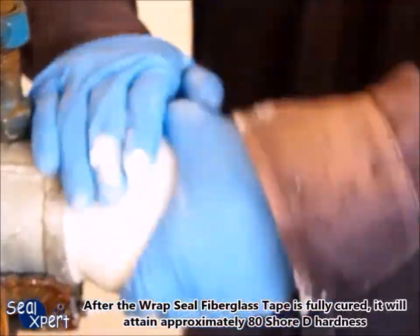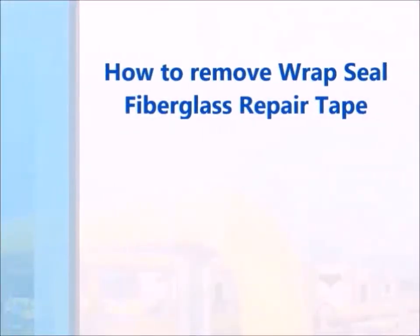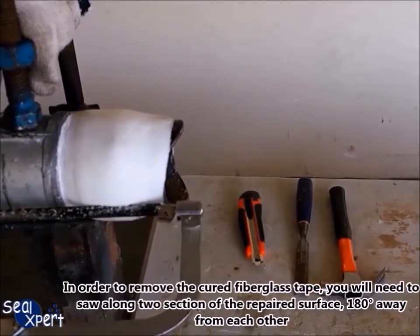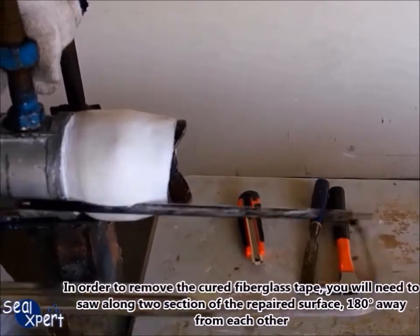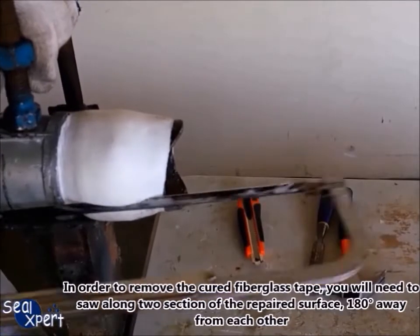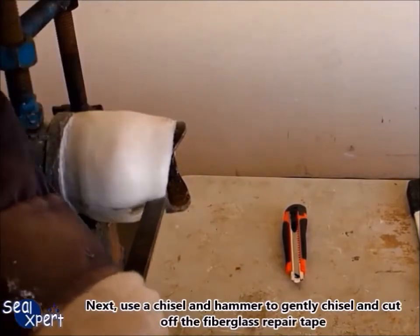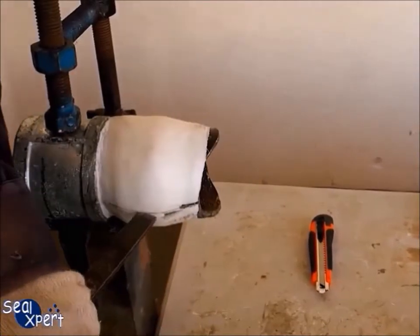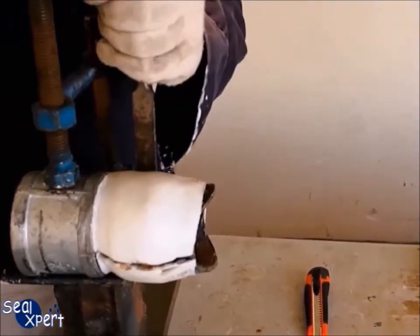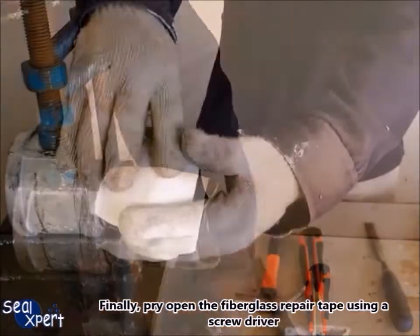After the Wrapped Seal fiberglass tape is fully cured, it will attain approximately 80 Shore hardness. To remove the cured fiberglass tape, you will need to saw along two sections of the repaired surface, 180 degrees away from each other. Next, use a chisel and hammer to gently chisel and cut off the fiberglass repair tape. Finally, pry open the fiberglass repair tape using a screwdriver.